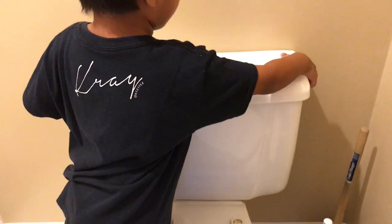Eli, do you want to take it off? Eli is a great helper. You can just put it right here. Awesome.